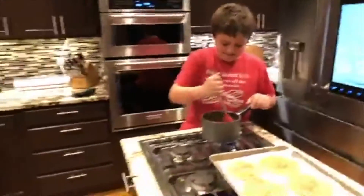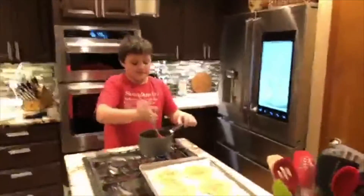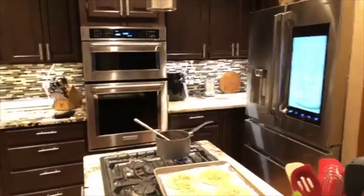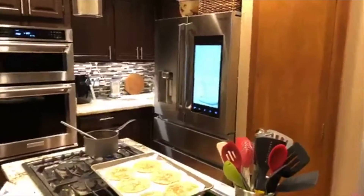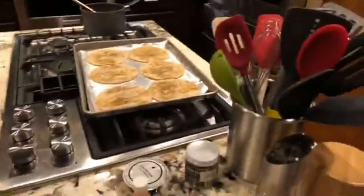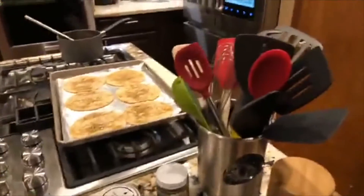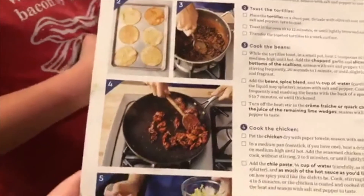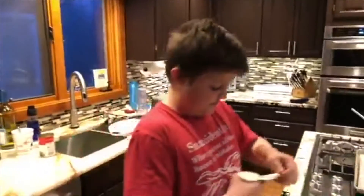Alright, next up — that's cooking because we got the stuff going. You're gonna turn off the heat and stir in the crème fraîche, and the juice of a lime. And then you're gonna cook the chicken. It smells amazing.